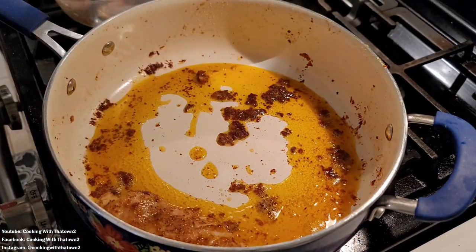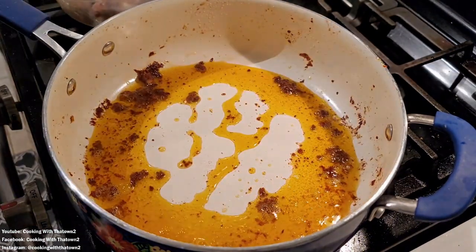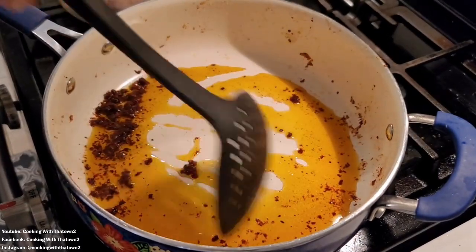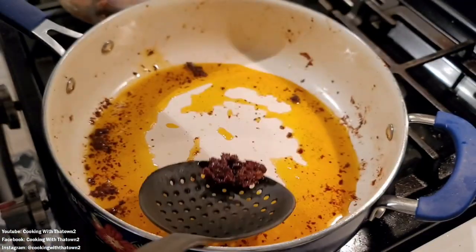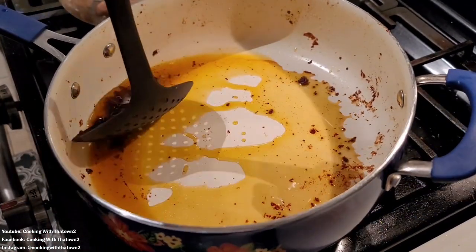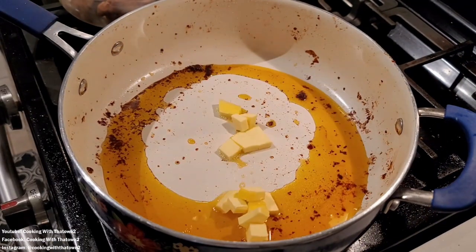We kept all that oil in there for flavor. There was also a lot of what I call flavor bombs — all that extra seasoning at the bottom of the skillet. I went ahead and scooped some of that out because it was chunky and wouldn't have broken up well in the sauce.